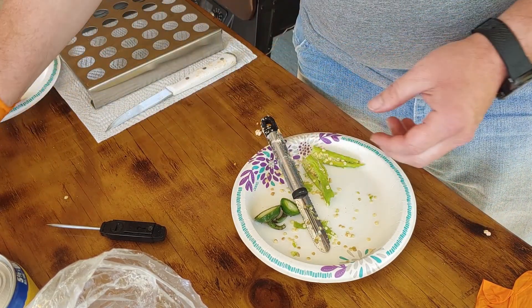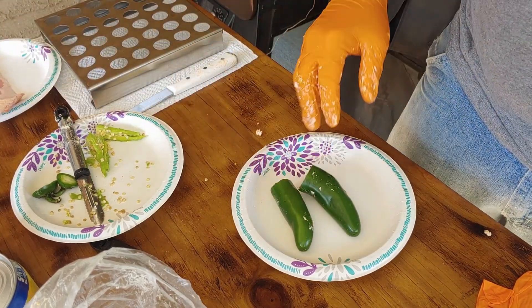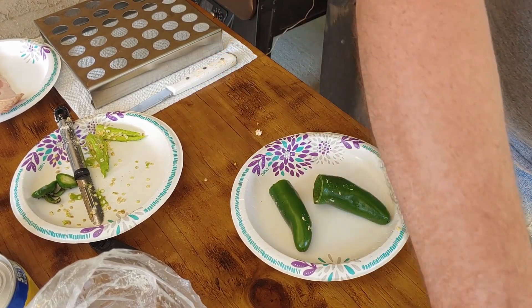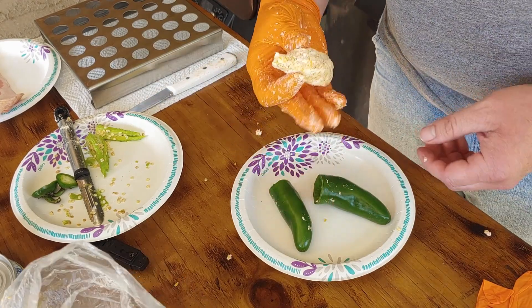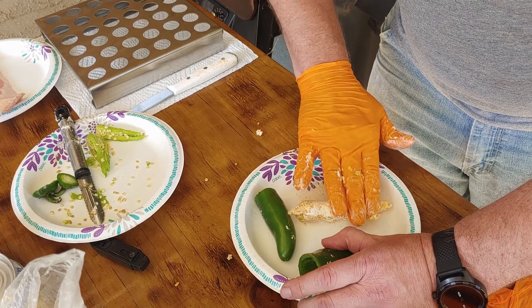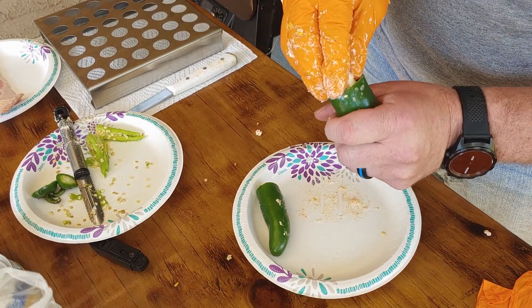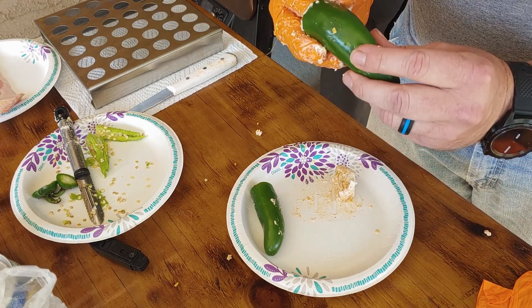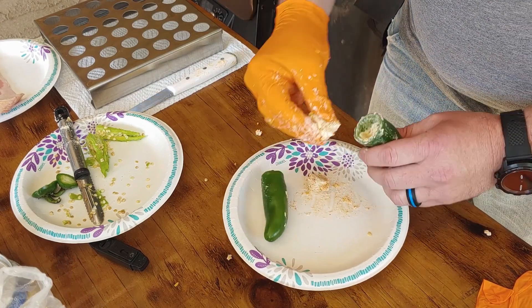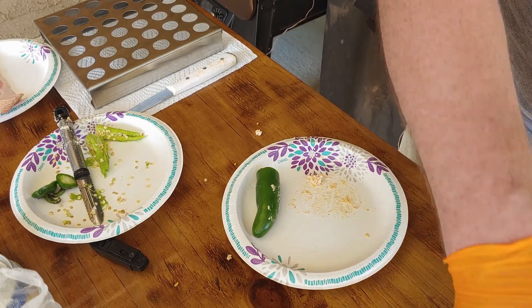We've got two jalapenos. Grab a clean plate so we don't have a whole bunch of seeds on it. To stuff them, I like to grab about this much — use whatever you want — I've just got this little paper plate here. Almost rolling it out just makes it a little bit easier, which is why I don't like it being so soft. But you can already get quite a bit in there. I'm trying to plug up that hole with my other hand and get most of it in there without a hassle.